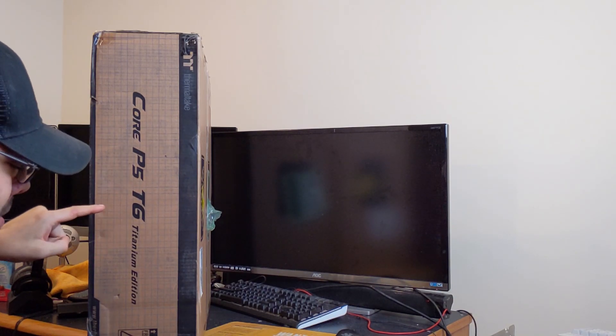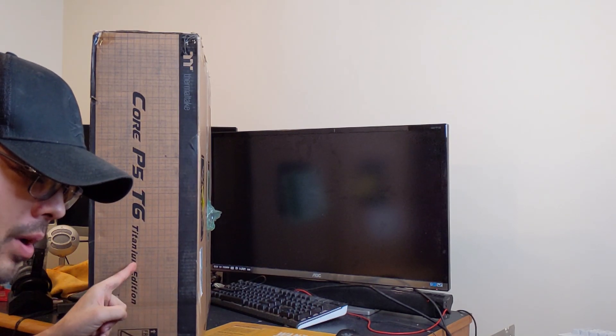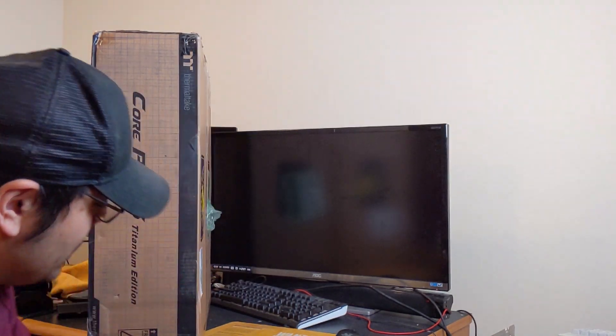This is the Core P5 Tempered Glass Titanium Edition. I'm not sure I noticed that when I ordered it — I think that means this is going to be gray. It's okay if it's gray, I'll deal with it. But that just means it's going to be the wrong color. I thought I ordered a black one, but I guess we'll find out when we open it up.